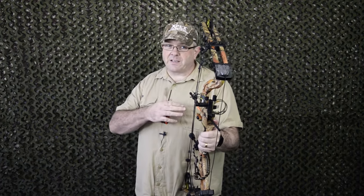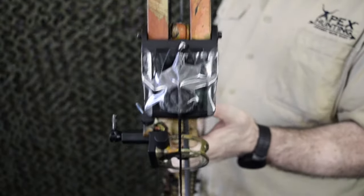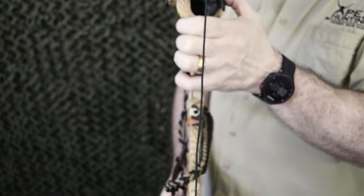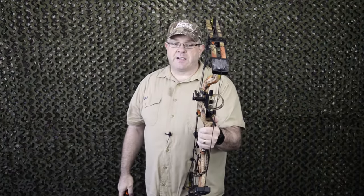Another technique you can use if you want to be a little bit more precise at home is the string method. This requires that you have either a broken arrow or an arrow you're happy to cut down. Simply attach a string — I've taped it on here — across the center of the top limb bolt, down and then across the center of the bottom limb bolt. That gives you a line which runs down the center of the bow.